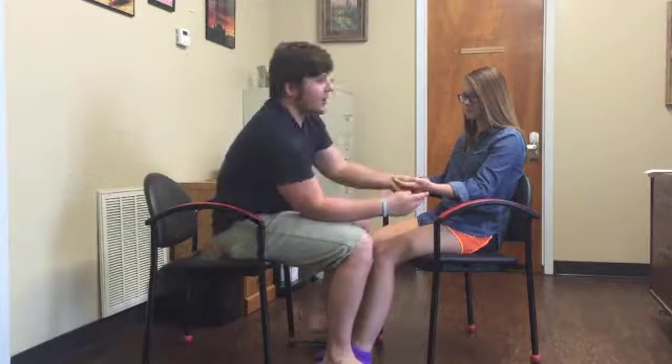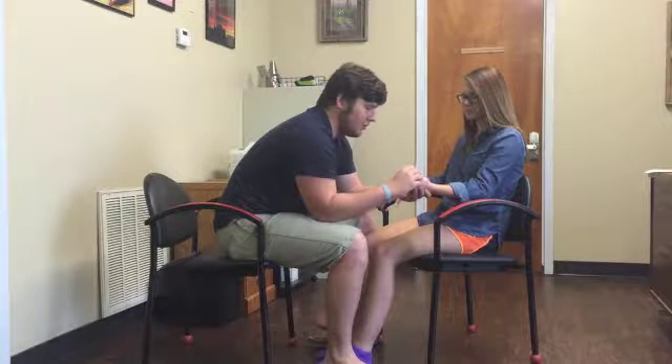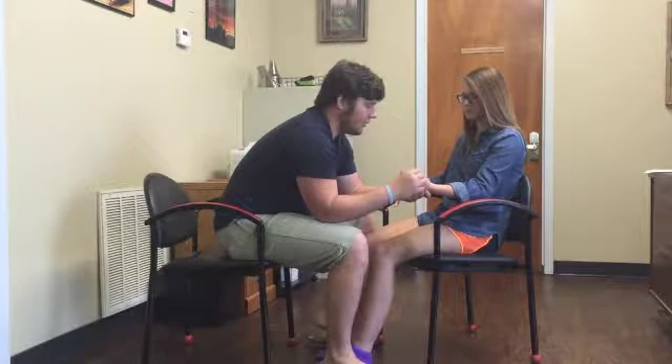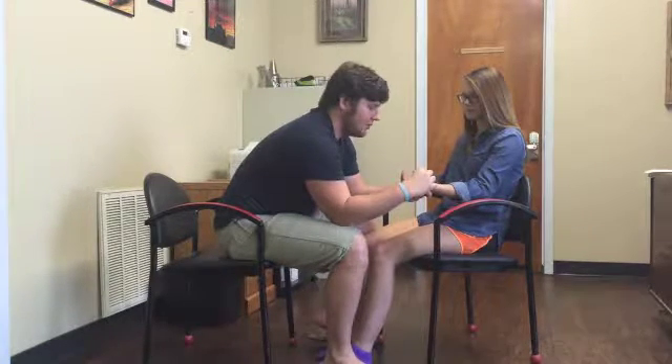Now we're going to go ahead and move in to the thumb. So this is down, and this is up. What is that? Down. And what is this? Up. Close your eyes. Down, down, down, up, up, down.